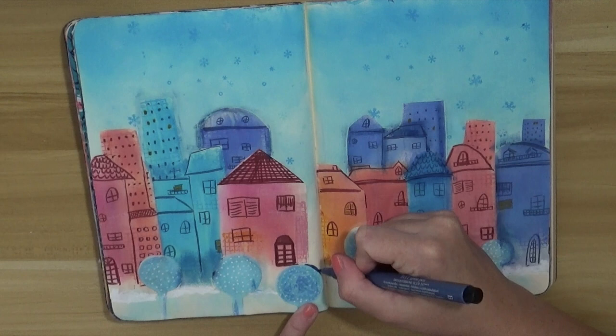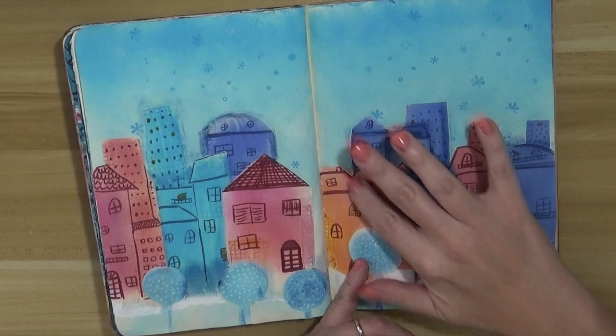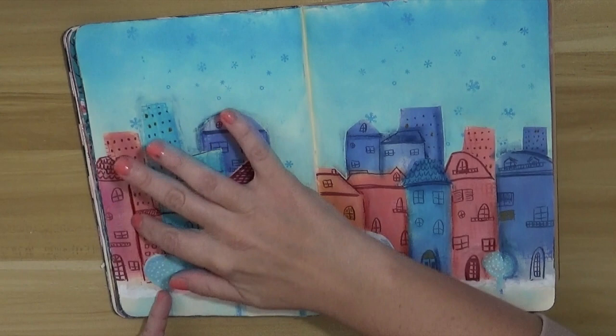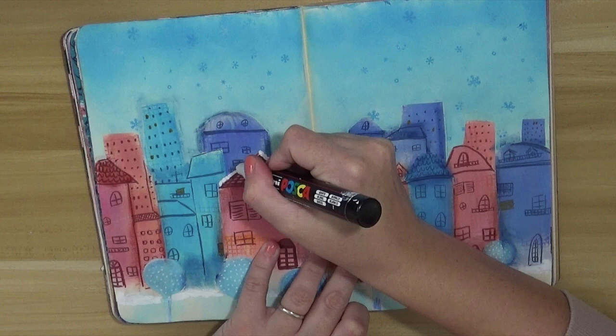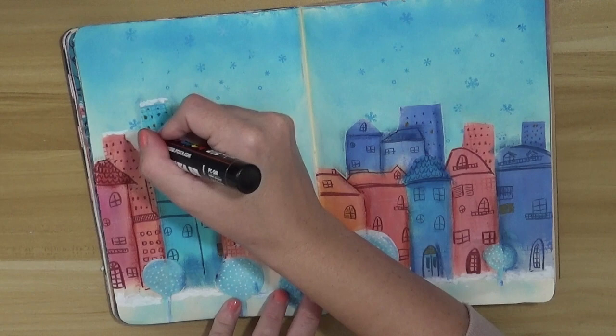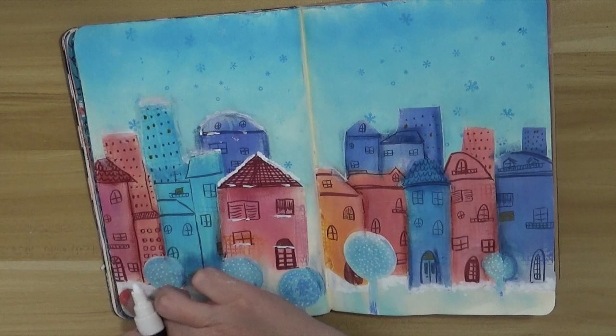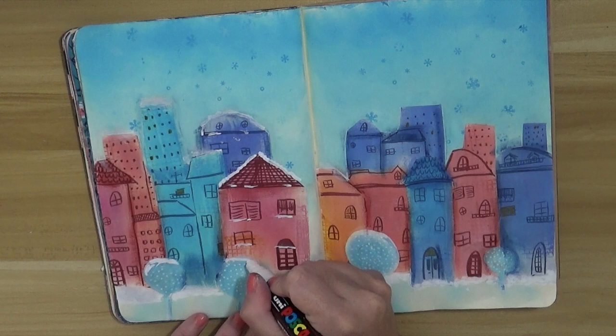After that I'm going to use the Uniposca pen again to add white snow elements — on the roofs of the houses, on the balconies, and on the windows, to give the detail this page needs. I'm also adding snow on the street itself and on the trees. In some areas I put down a line with the Posca pen and then smash it with my finger — I think it looks more realistic, a less precise look, and I like doing it that way.